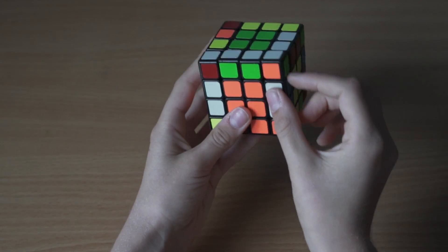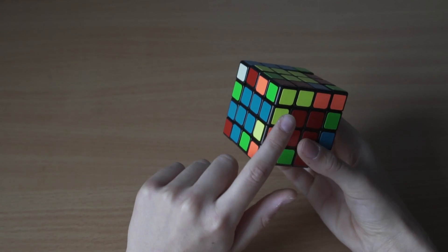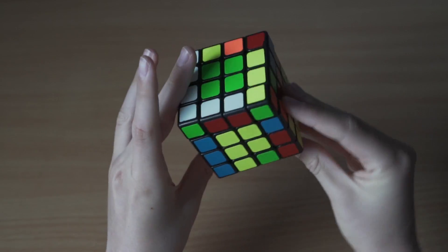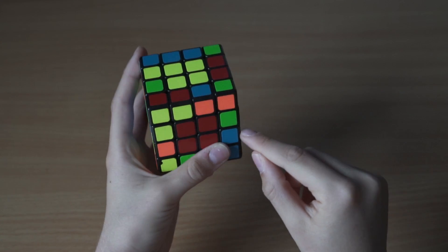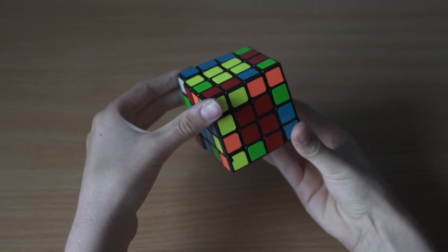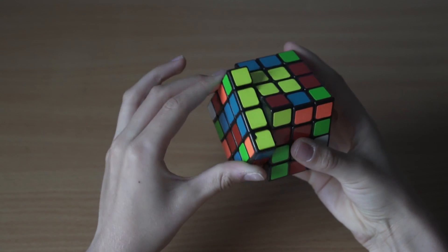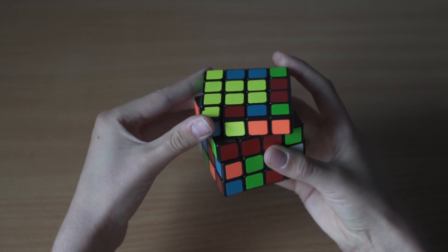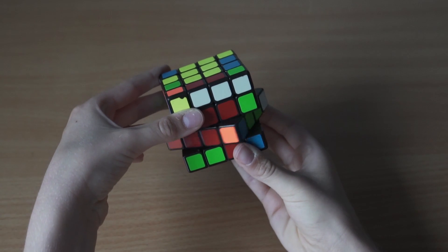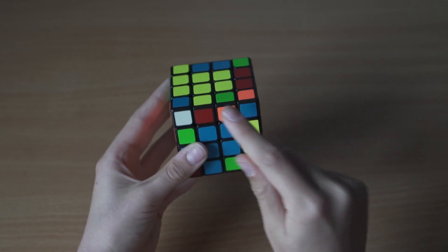Now we've got all the white edges finished because this last edge was already done when we started. Let's go to the yellow now. Here is our first yellow piece - the yellow and blue. The yellow and blue piece is already on the correct side. We make sure there's an unfinished piece on the front side, then we do the slice move that pairs it up, bring the side up, swap it with the unfinished piece, bring it back down, and redo that slice.